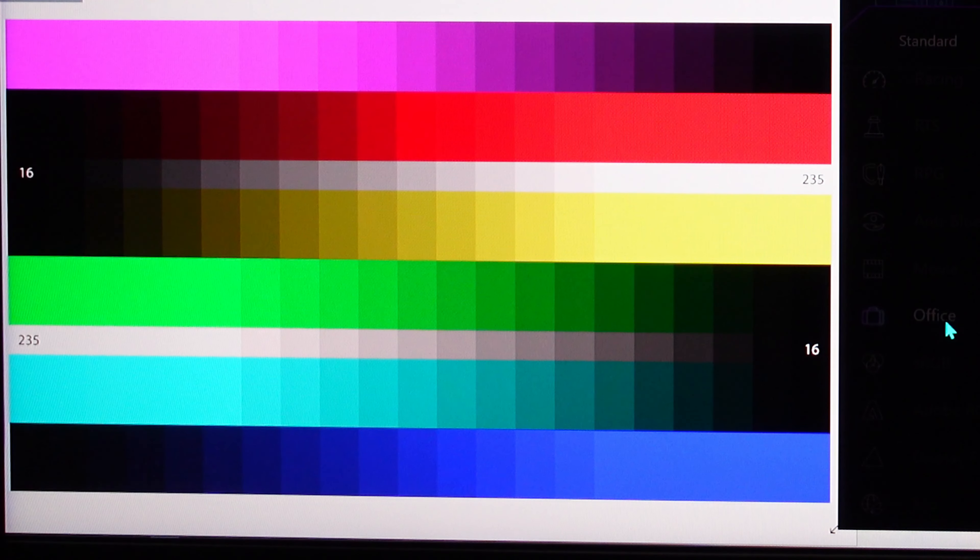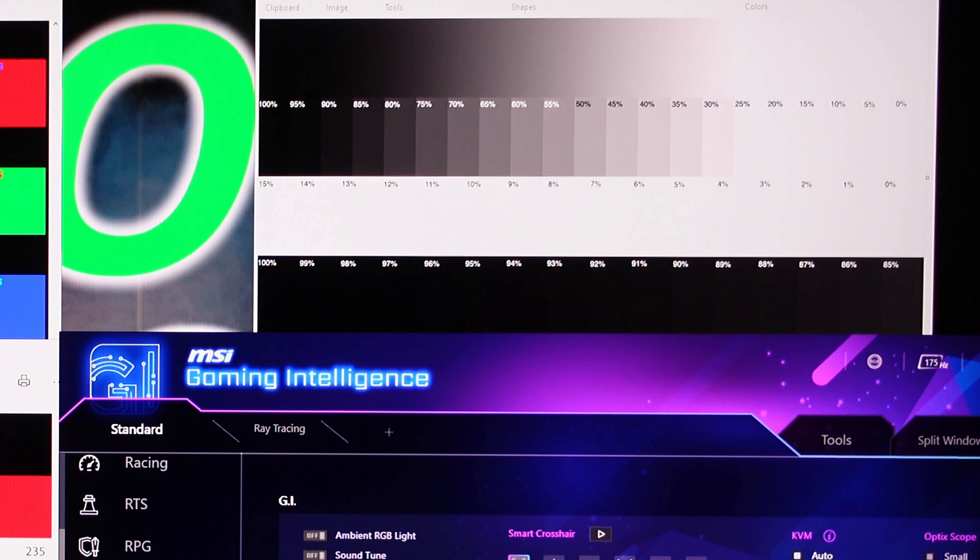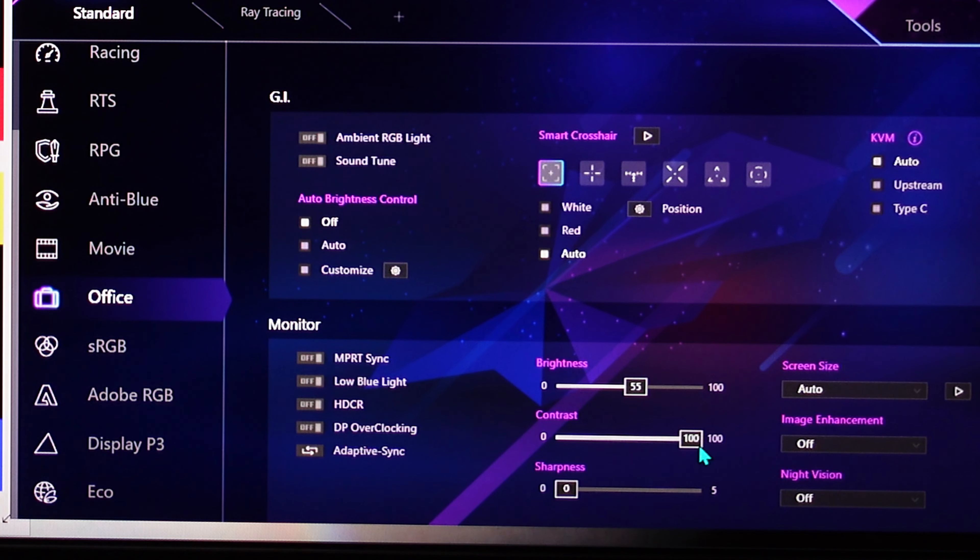Going to Office mode — I don't know who in an office wants things this saturated. This is insane. Oh, contrast is at 100%. Yeah.